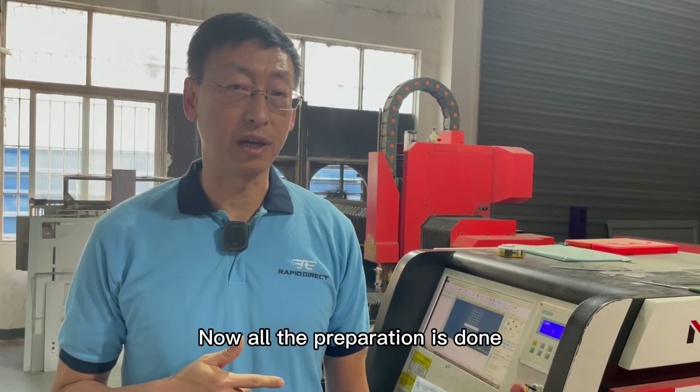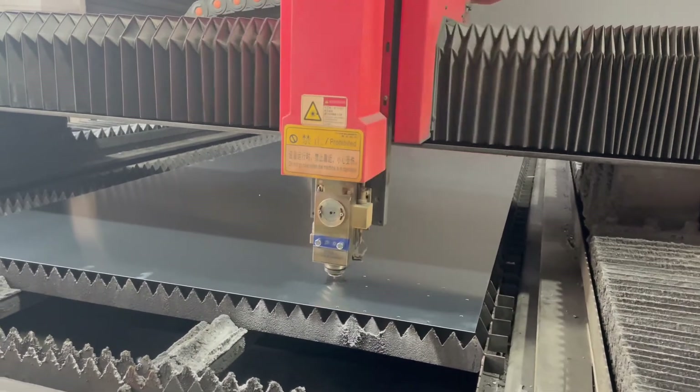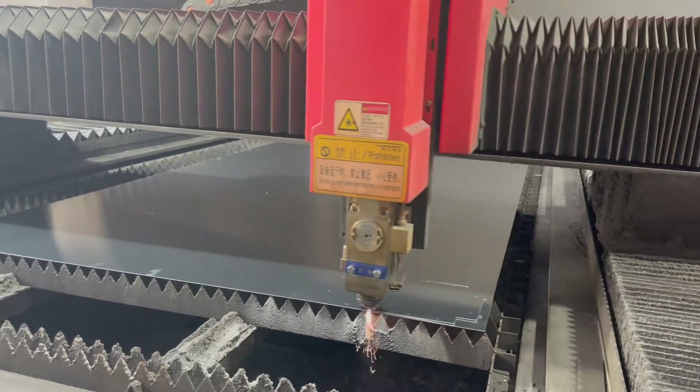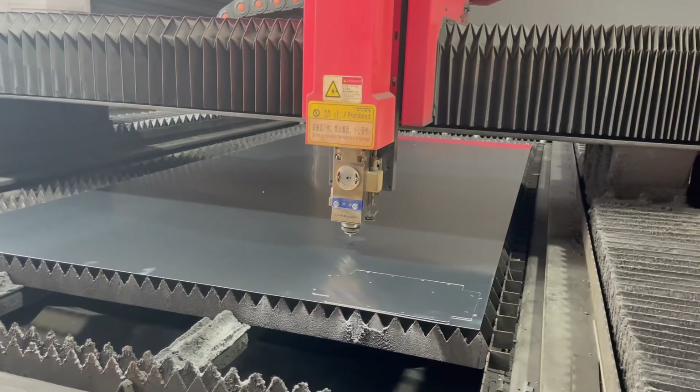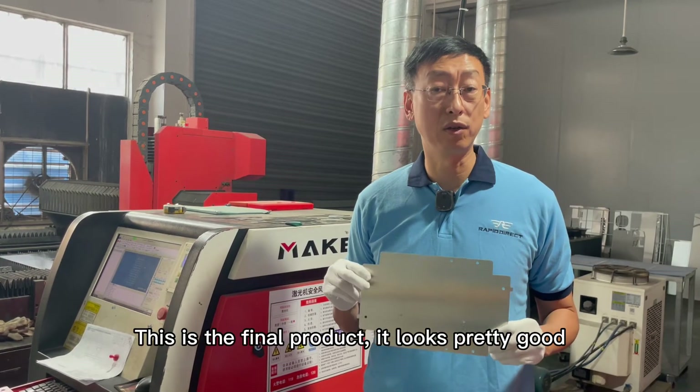Now all the preparation is done and the process starts. This is the final product — it looks pretty good.